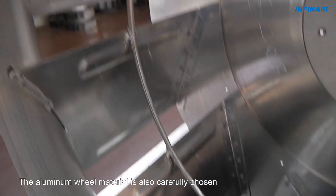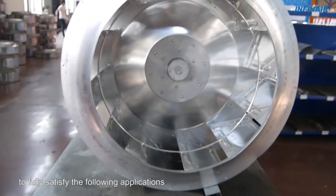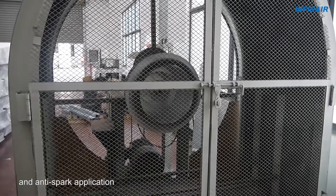The aluminum wheel material is also carefully chosen to fully satisfy the following applications: smoke spill, coastal environments, and anti-spark applications.